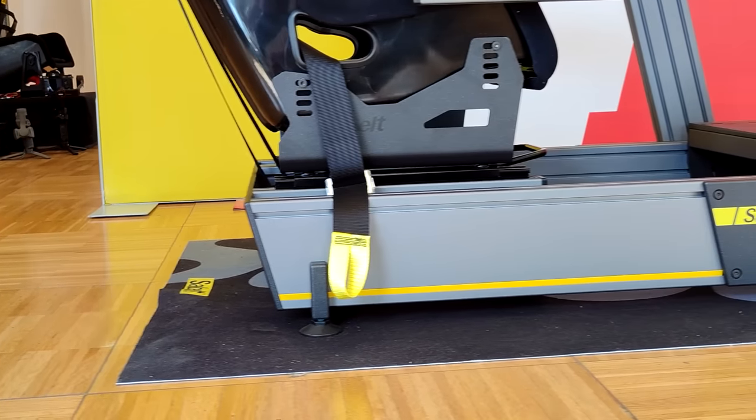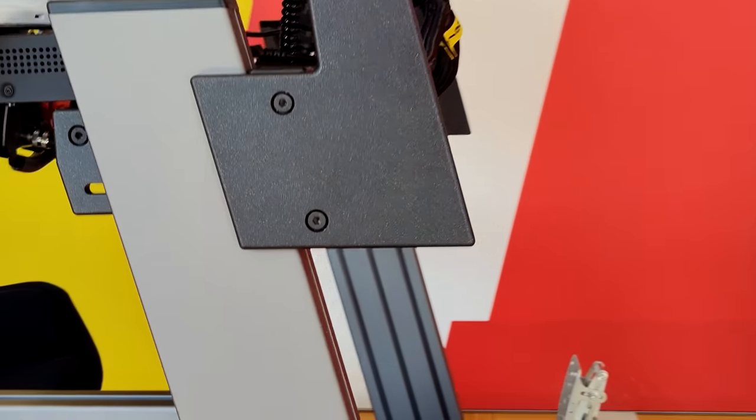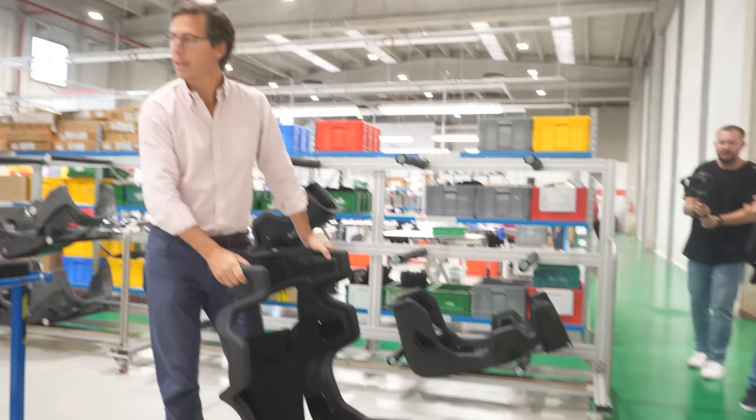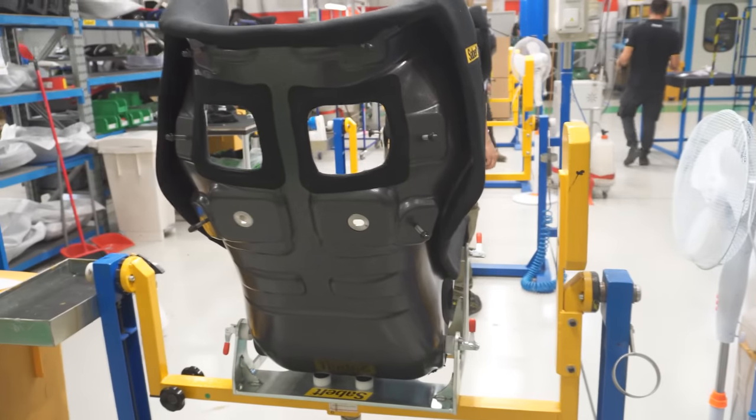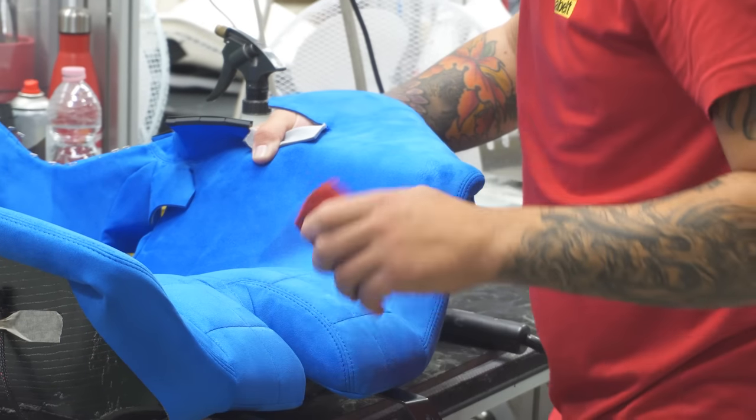In this sim rig, while extruded, it looked a little bit different — it's more aesthetic. We did see the sim rigs first, but before trying them out, Sabelt, being a car safety-centric company, wanted to show us the factory and assembly lines.